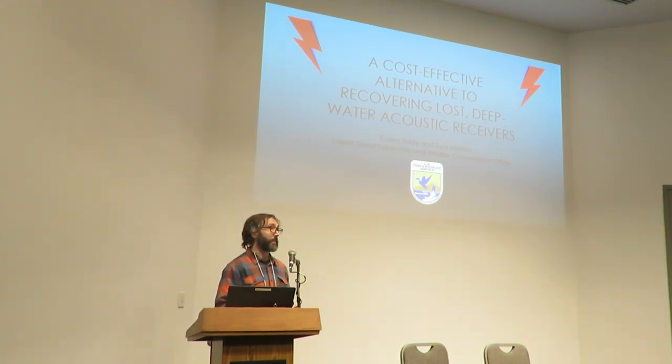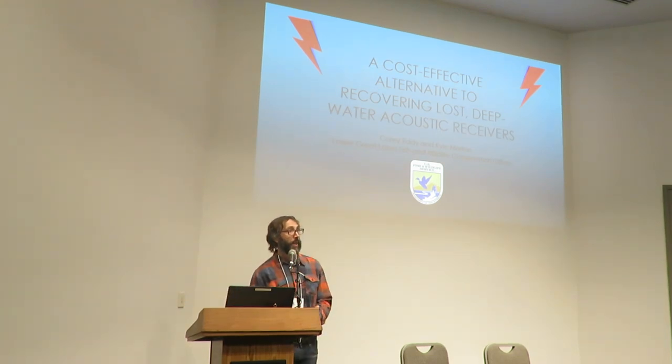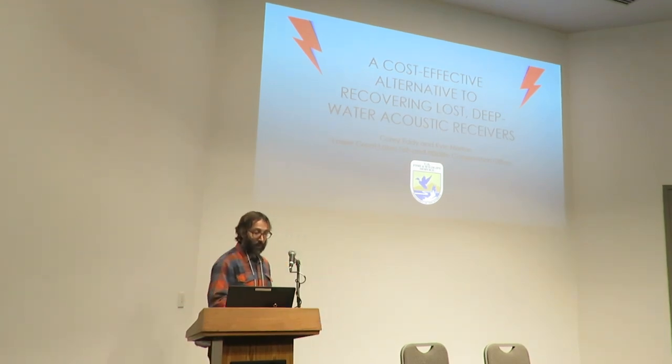That is a very antiseptic title for what I hope is a much more lighthearted speech. Be prepared for a lot of pictures, a video, and maybe a rock opera — we'll see.